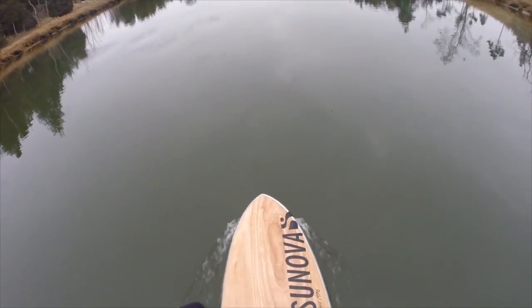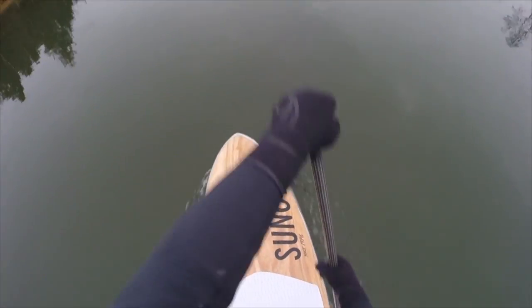And considering that you can paddle it on flat water, this is a pretty nice choice for a lot of people.